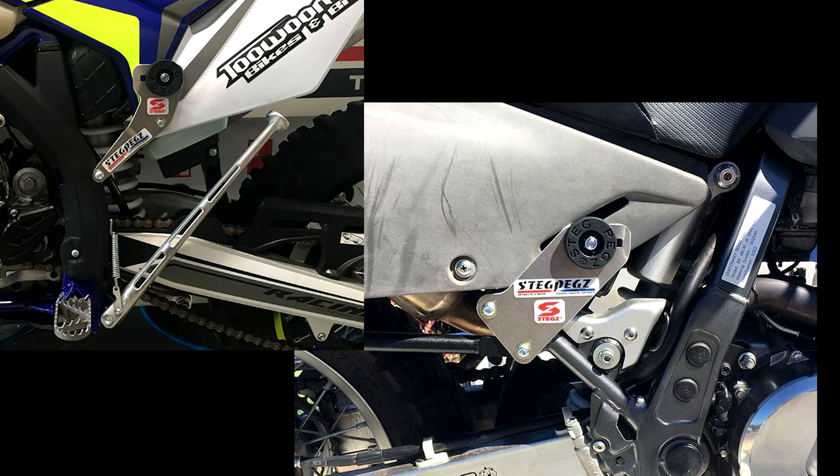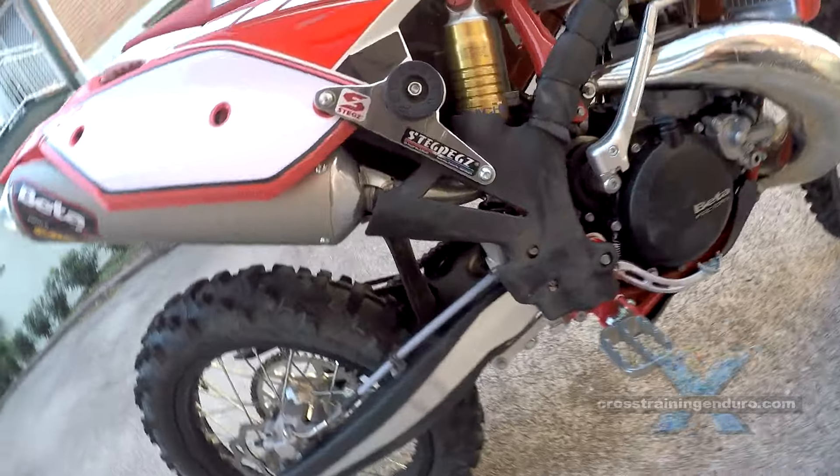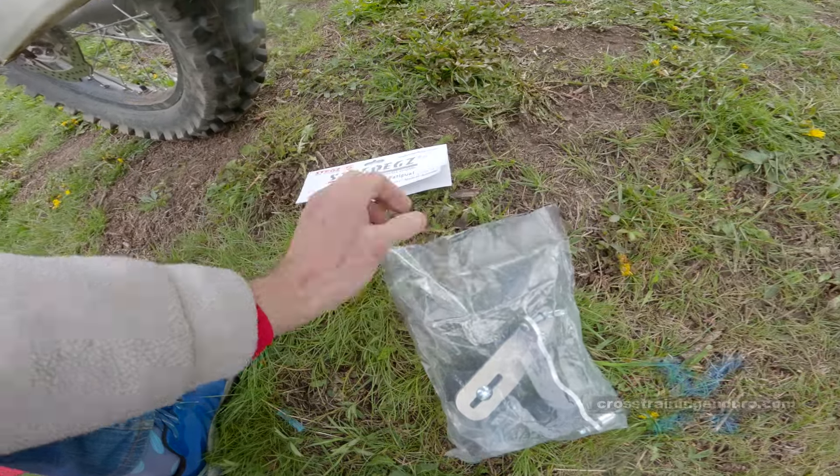If you are thinking of using Steg Pegs on an enduro bike, see our enduro version of this video. I want to focus on dual sport and adventure riders because Steg Pegs are now available in these categories.